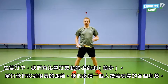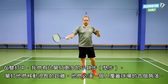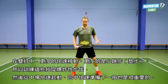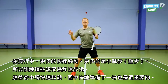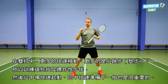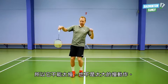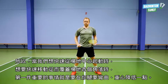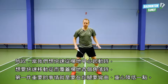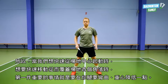In doubles we have more small jumps than in singles. Singles players have to cover long distances and move into all the corners of the court. In doubles it is more quick movements, more small jumps. So it is important that you train these small, quick, explosive jumps back and forth to the middle and out to the sides — not too slow, not too big, not slow movements.